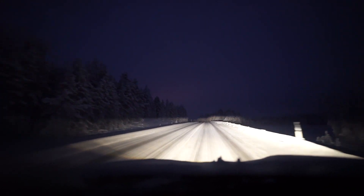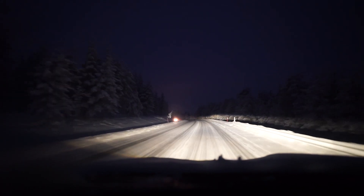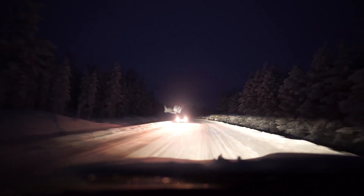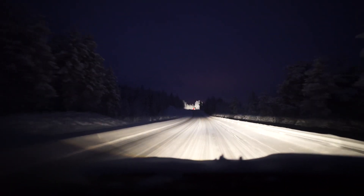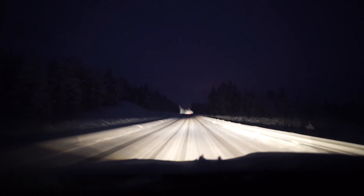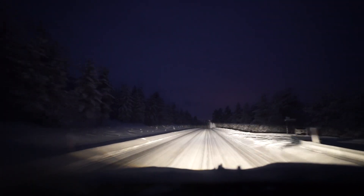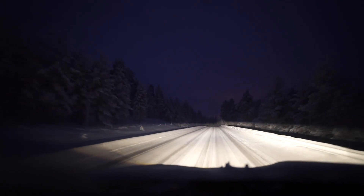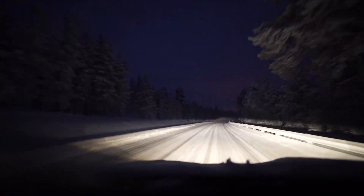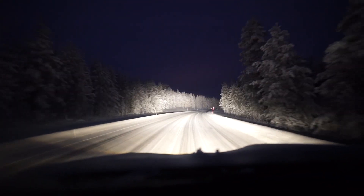It doesn't weigh much - maybe one or two kilos maximum. It barely uses any electricity. That is the LED light bar. These are just the normal headlights... light bar... normal headlights... light bar.